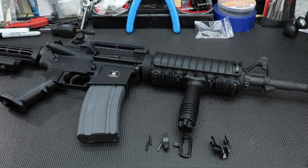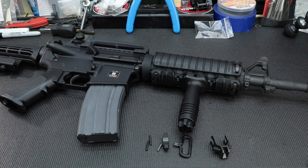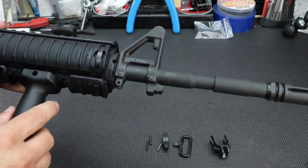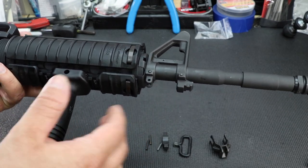Welcome back guys. Today we're going to be doing a little more work to the 14.5 inch Colt clone build. We're going to be getting the correct front sling mount installed — the side mount that used to come on all the Colts, even the 16 inch 6920s. It kind of used to be a standard and then they switched to the more traditional one that mounts to the bottom, but this one didn't even come with that.